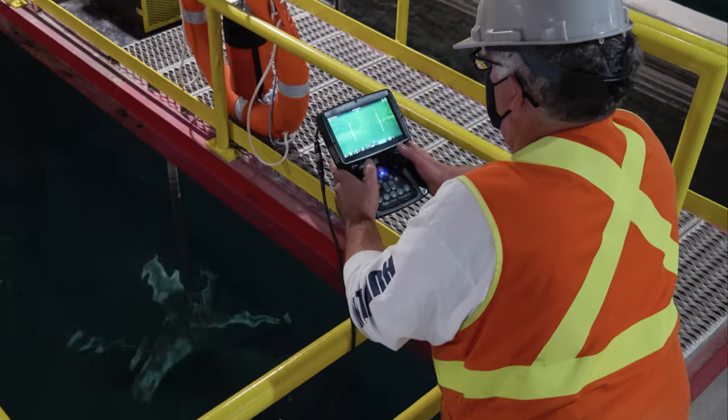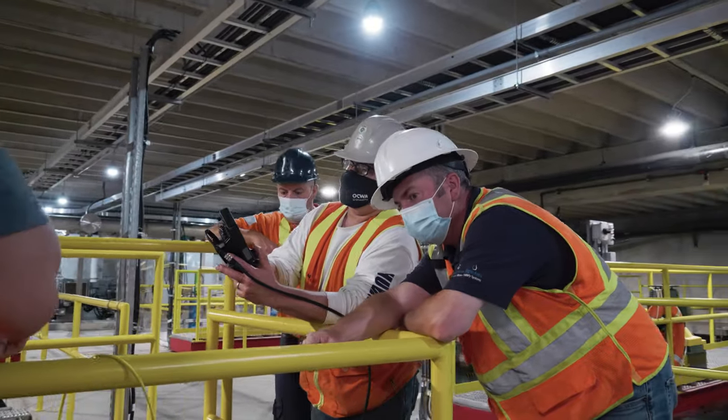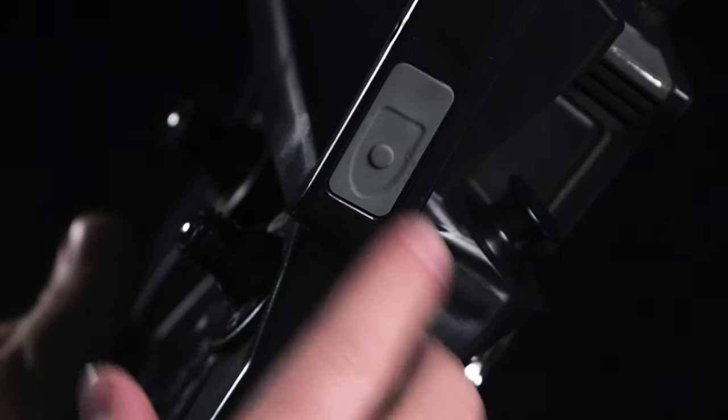The included weatherproof controller is simple yet sophisticated. This provides a short learning curve for new operators, and side-mounted buttons can capture full HD images and videos for detailed reporting.